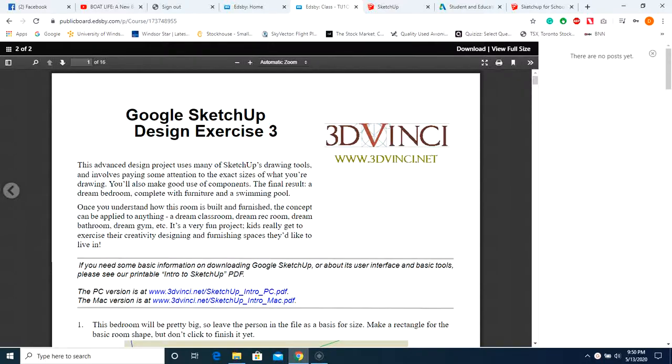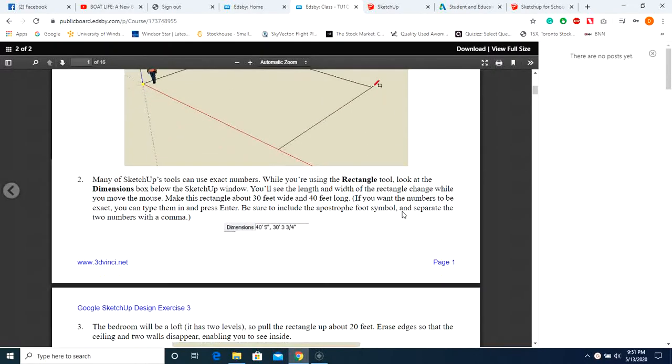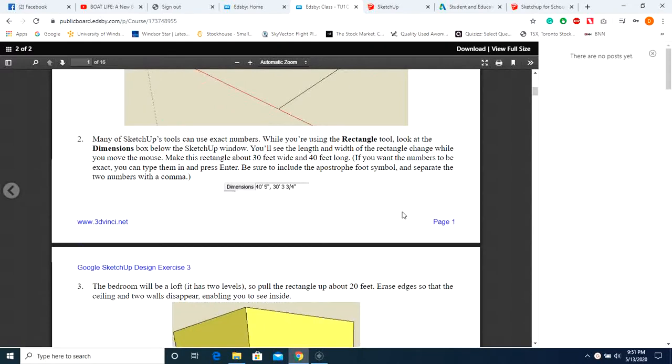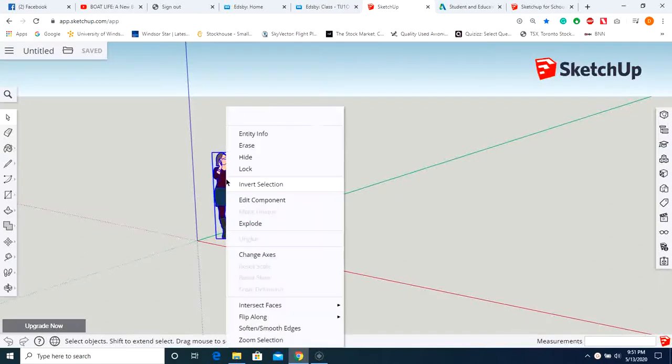This video tutorial is for exercise 3 in the PDF file. Reading the instructions, the first set of standout dimensions are that this room is going to be 30 feet by 40 feet and 20 feet tall. Let's go to SketchUp.